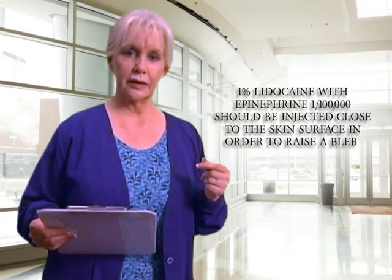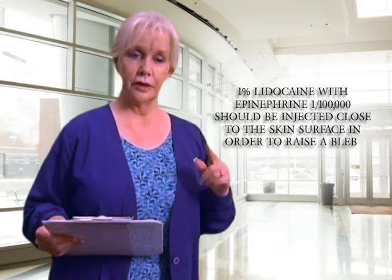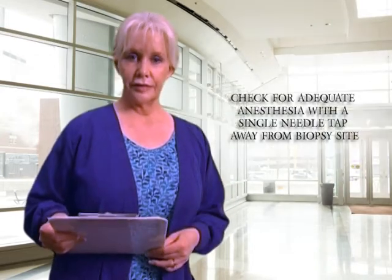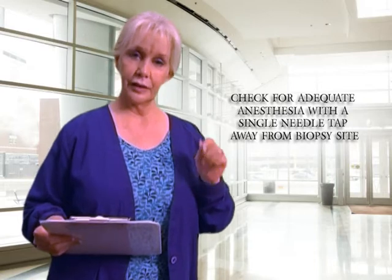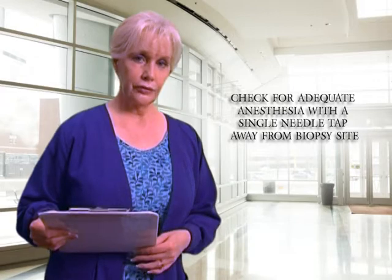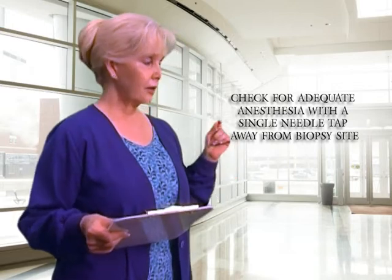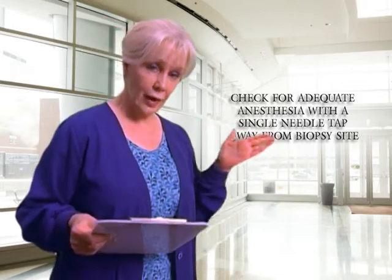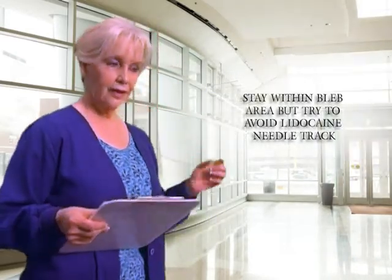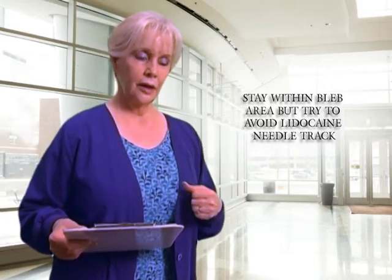When using the lidocaine, be very careful to inject just directly under the skin. If you go too deep, the patient is going to feel it. It's the superficial part of the epidermis that needs to be numb. I like to check by tapping a time or two with the lidocaine needle and they'll let you know if they feel it. Stay within that bleb area when you go to do your biopsy.